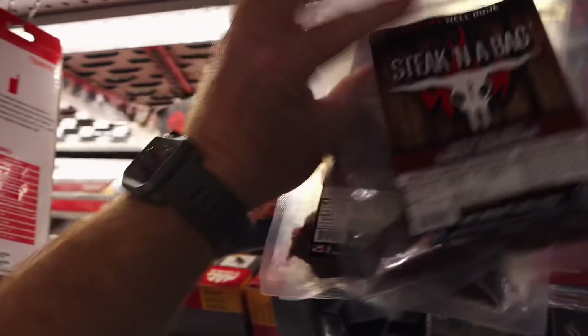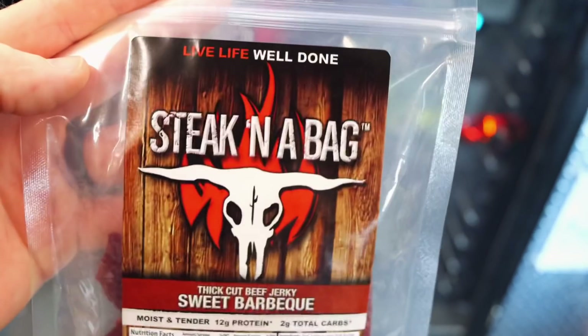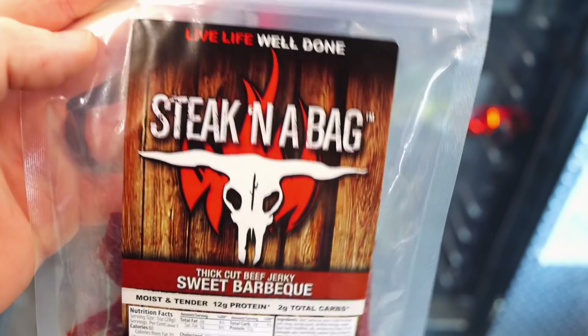So where's the barbecue one at? Right there. Alright, I'm going to try one. Cool. And didn't you say there was a cool story about the people that make this? Like it's a small company or something?